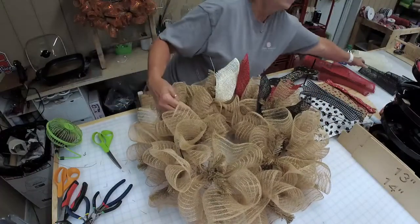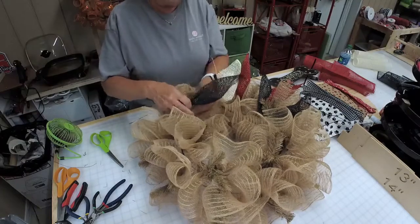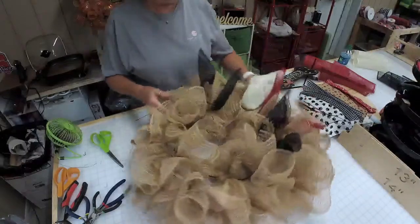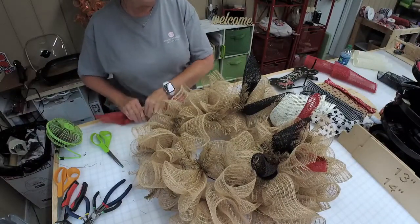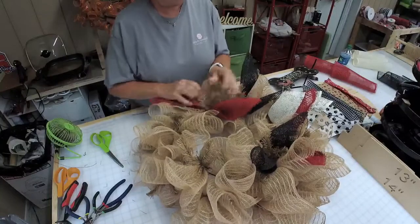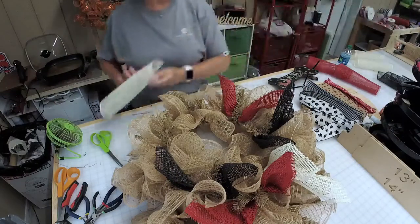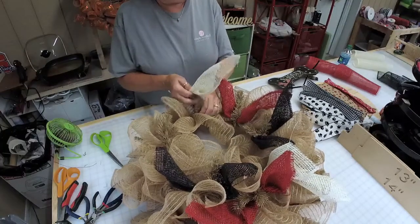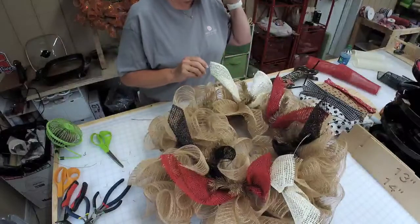I'm just going to repeat with the black. There's so much you can do with deco mesh wreaths — so many options. You can keep them simple with just some ribbons and bows, or you could add your ribbons, your bows, some flowers, a sign. There's just a lot of things you can do with them.